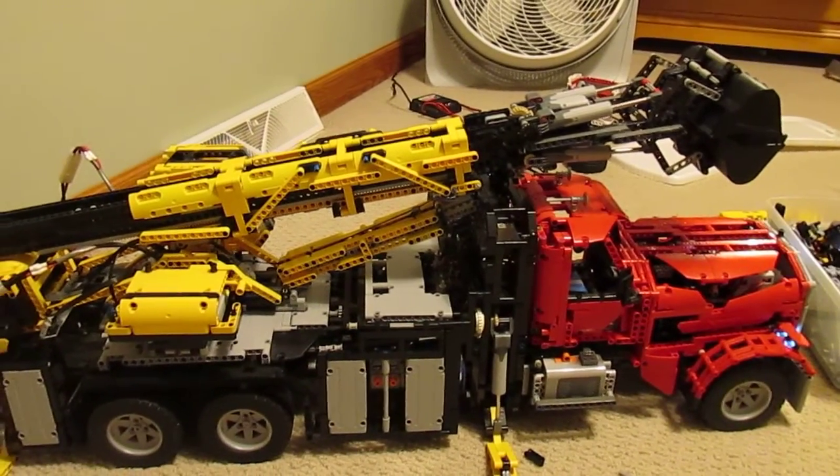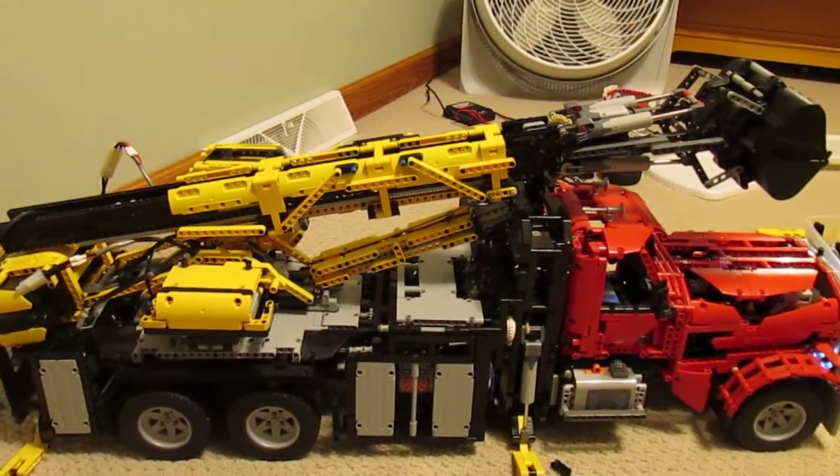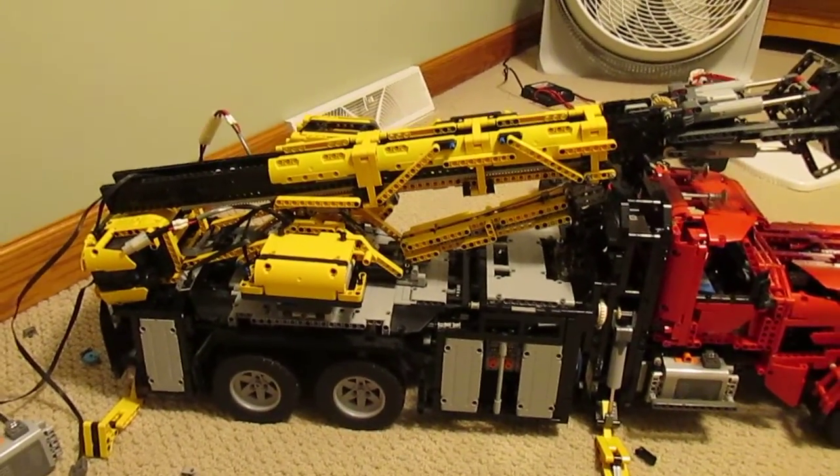Hello YouTube, this is Nathan Morley with another video on the LEGO salvage truck. Construction has now progressed from the truck portion of the machine to the arm portion of the machine.